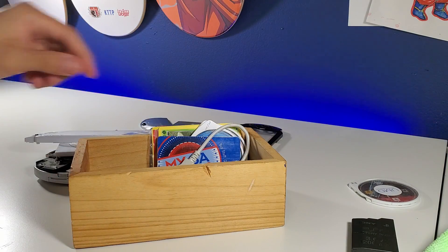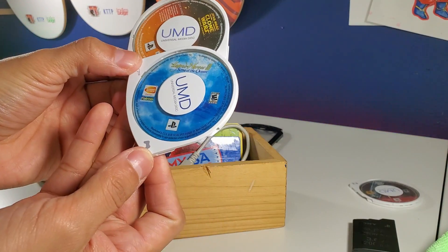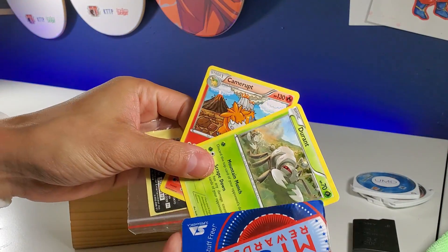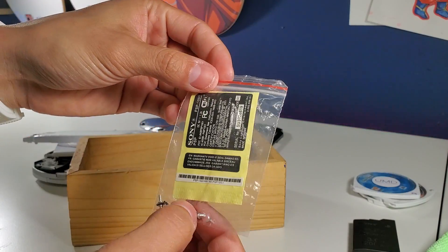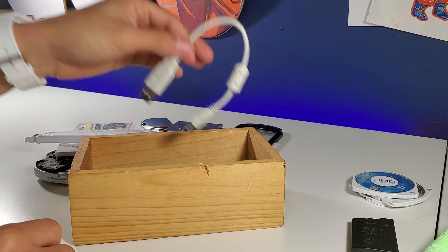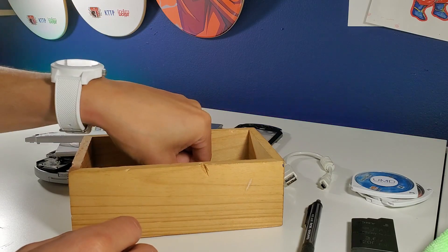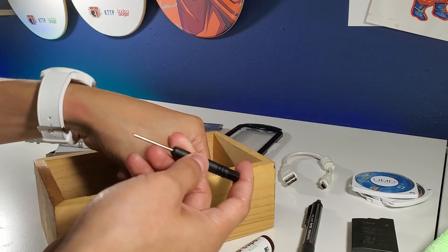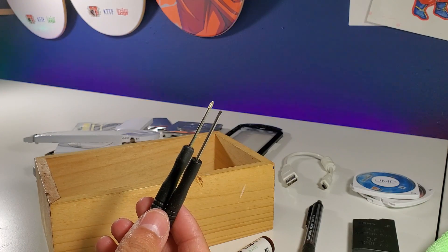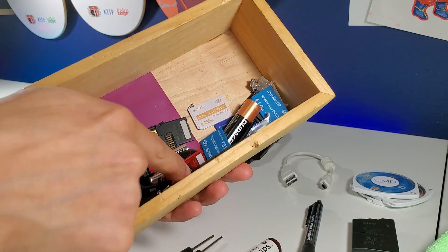What else is in this little bin? We've got a couple of games — Star Wars: Clone Wars and another one I don't recognize. Got a couple of Pokémon cards — no big deal. Here are the screws and everything, plus stickers, which is nice. There's a PSP camera which I was going to review but it didn't work, a little cable, a door I thought was missing, and a bunch of memory cards. I also found a Phillips screwdriver, though it might be too small.